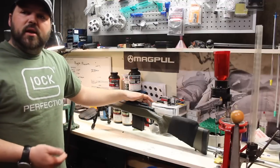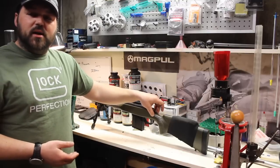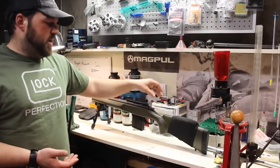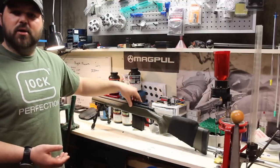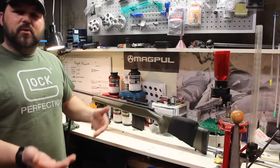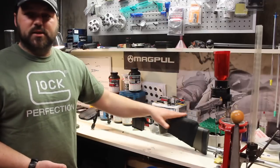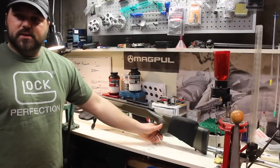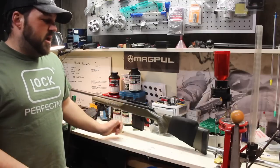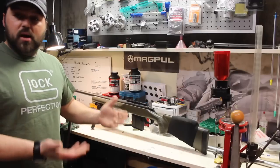But back to the story — the accuracy started falling apart. I took the original stock off thinking that maybe that was the issue. I purchased a Manners stock, kind of a Monte Carlo style — in between a hunting style stock and a precision rifle stock. It doesn't have an adjustable comb, just a straight comb in the back, but it's got an oversized palm swell, a big wide forend so you can ride bags, and it's a fairly lightweight stock. So it's a good crossover type thing.